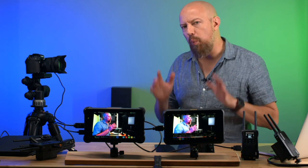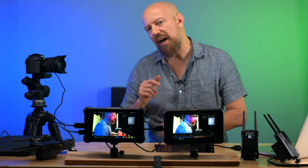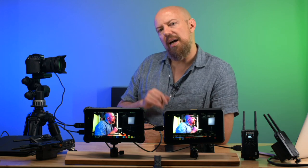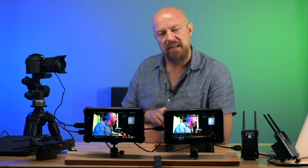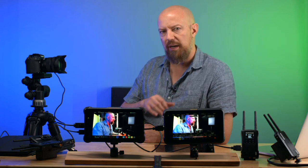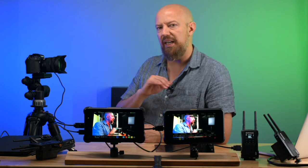Now let's look at the wireless transmitter to iPad capability. Here's something I discovered the hard way: you cannot have your cellular signal on — the cellular antennas must be disabled or the devices will not connect. It's unclear if it's a protocol issue or interference, but Hollyland confirmed you must disable cellular on your device for this to work. If you don't, you'll just get a no-signal error.